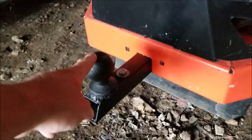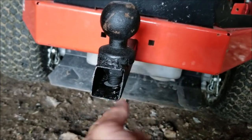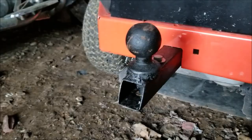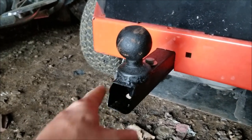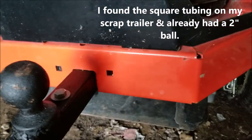I have a two inch ball on the back. I drilled a hole top and bottom — it didn't quite make it through the bottom, so I cinched down that nut and welded the trailer ball onto that square tubing. The square tubing measures one and a half inches across, which is a perfect fit.